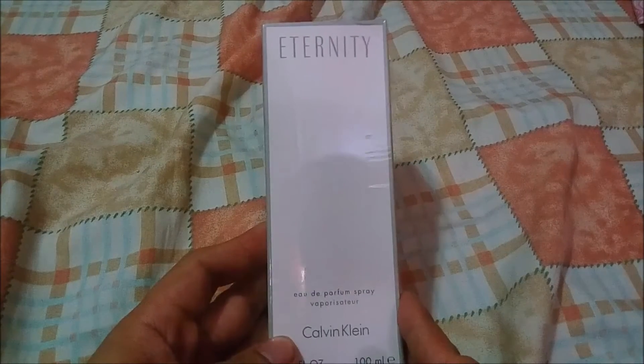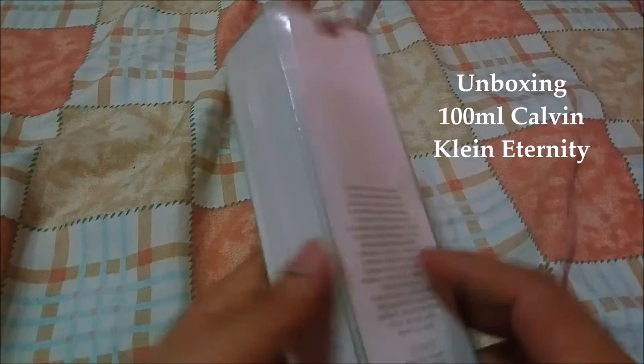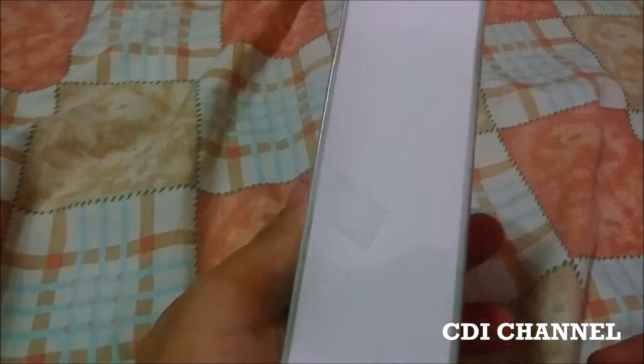We are going to unbox this Calvin Klein Eternity - this is a 100ml perfume by Calvin Klein. You can see the ingredients here and also where it's made.